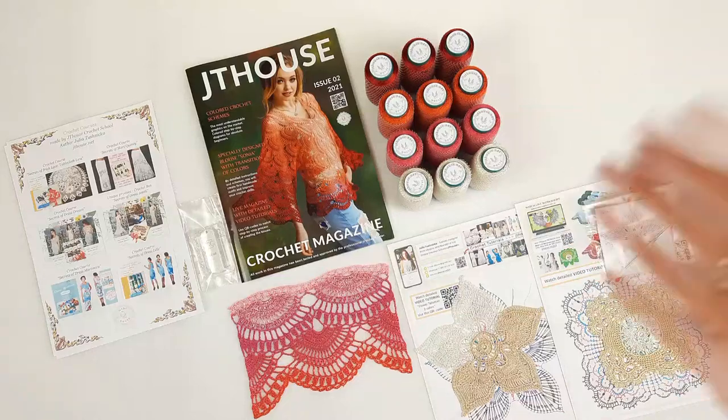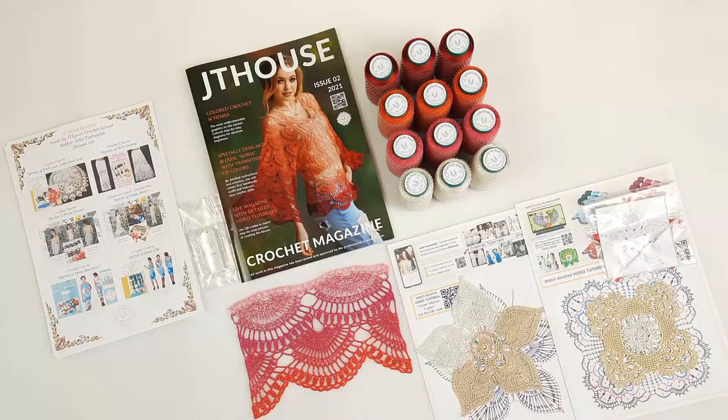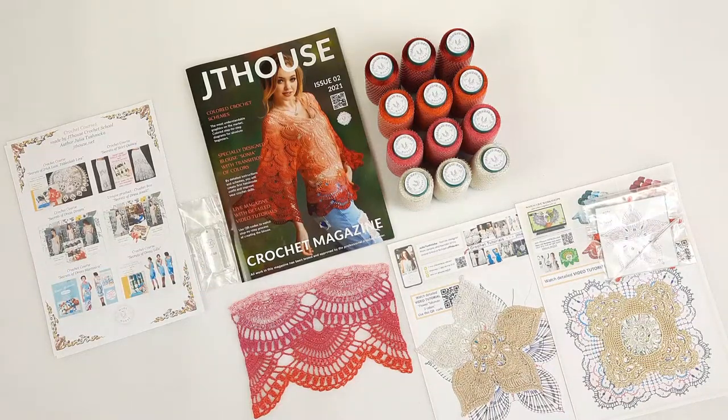I am also sending my favorite YES threads. We have here Italian viscose in 4 different colors, 600 grams — really enough to create this blouse in big size. This thread is amazing: it's thin, high quality, shiny, silky, and perfect for hot weather. It doesn't wrinkle when you transport clothes made from these threads, and it's perfect for summer holidays. It's unique because it's thin and allows us to create a transition of colors, and step-by-step we can change colors — it's a very interesting process that I really love.